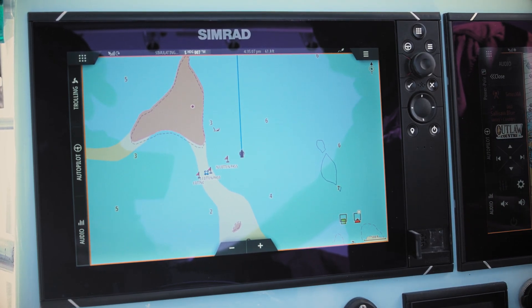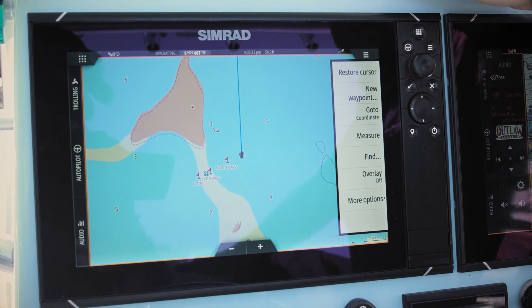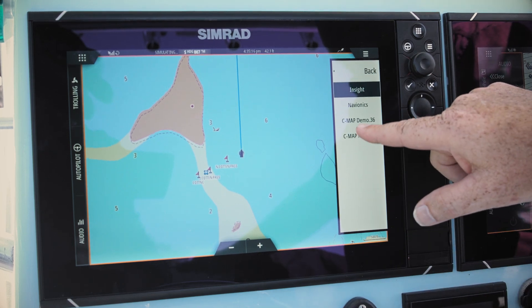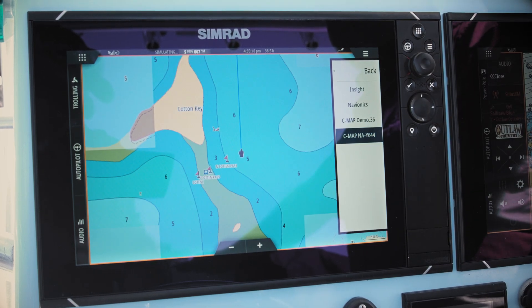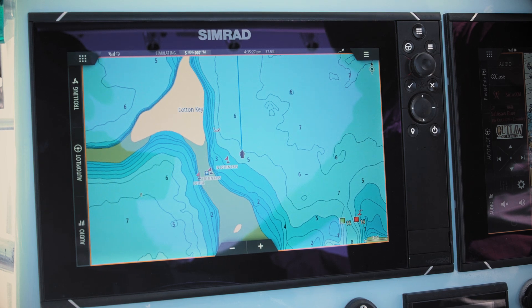We have two slots on this machine, so we can put in multiple manufacturers into the unit. Then you simply go into the menu, down to more options, go to chart source, and now we can change our source to one of our purchased charts. Tap the screen and back out — now you're using a different chart manufacturer.